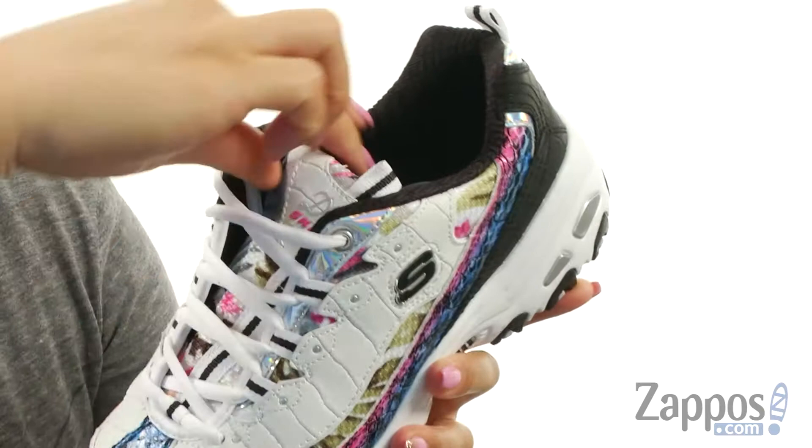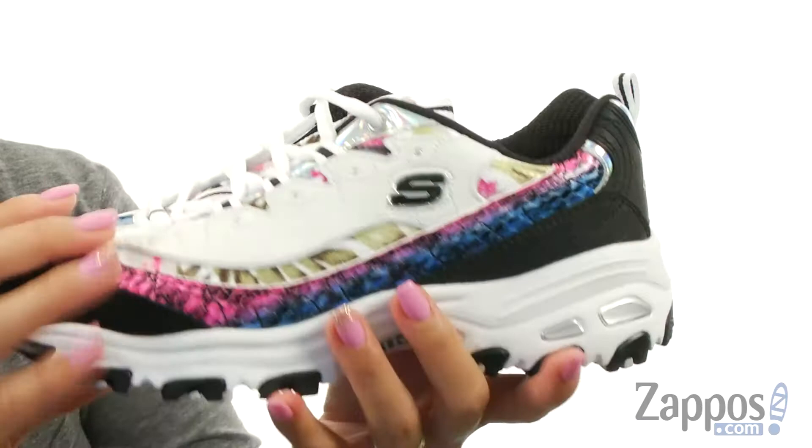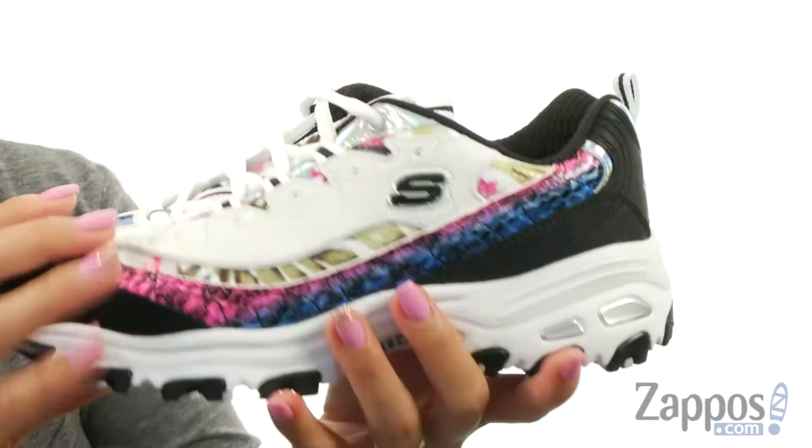There is a hardy toe and heel bumper for nice added protection, and you got a lace-up closure for a nice adjustable fit. The tongue and the collar are super padded and you also have a back pull tab. On the inside it's made of a breathable mesh fabric lining and there is an air-cooled memory foam footbed so you can wear these all day.